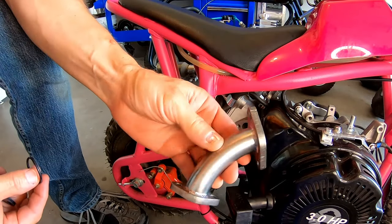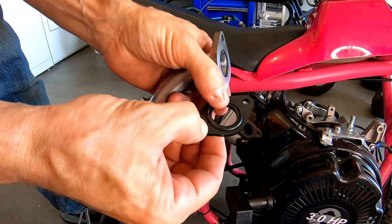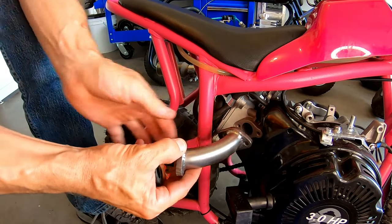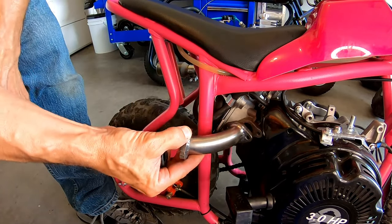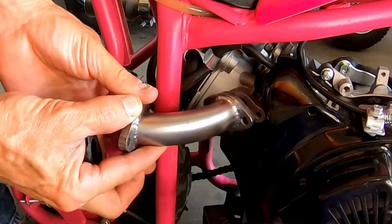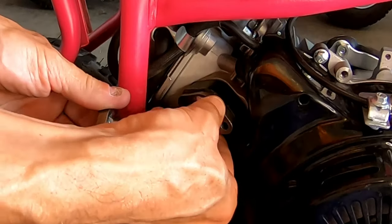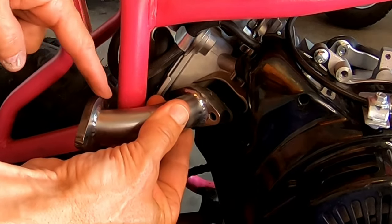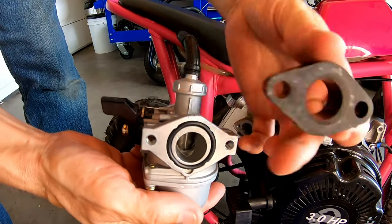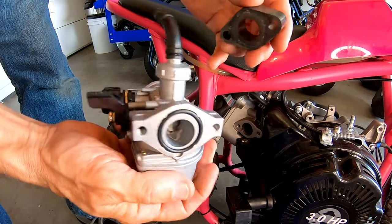This manifold came with the insulator and an o-ring, which is nice. On my application — because of this small frame — it'll fit on a Coleman bike no problem, but on this bike if I try to mount it directly onto the engine it hits the frame. So I'm going to have to use the stock factory insulator, which is okay, and that way the intake misses the frame. I just need to get longer bolts. The venturi on the carb is a little bit bigger than the insulator, so I'll drill it out just a little bit to match up.